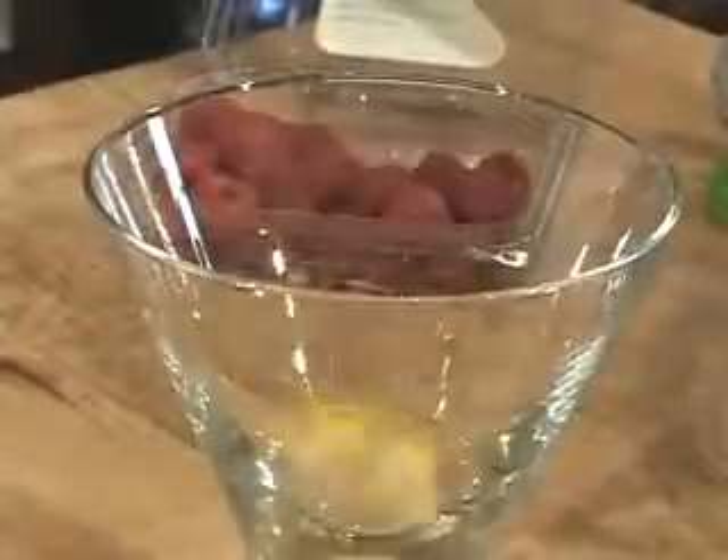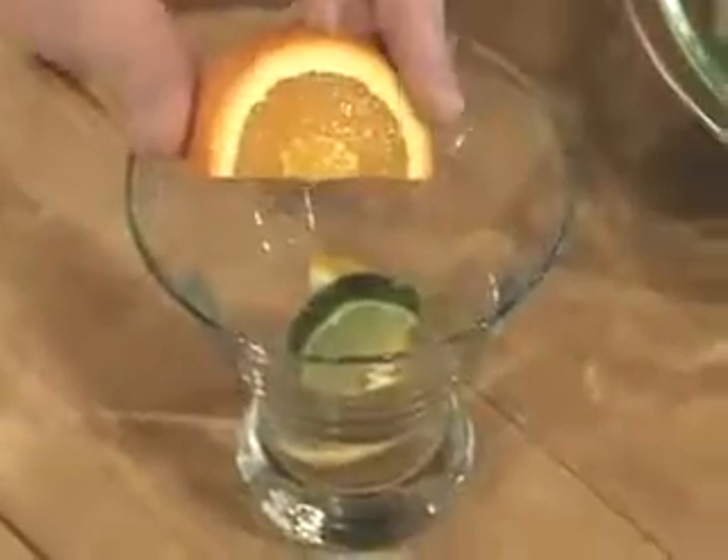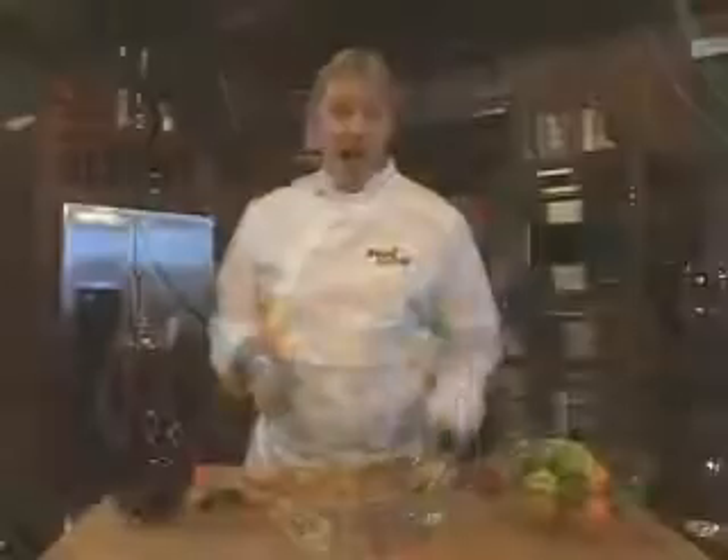We start with a fresh lemon. Cut it in half and add a slice to a glass. Do the same with a lime and an orange. I like to use all three citrus fruits.